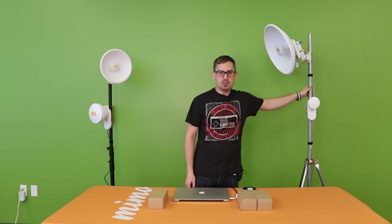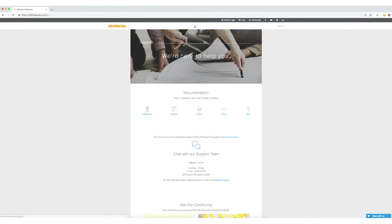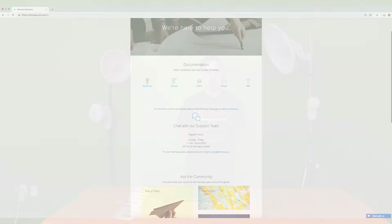That's it for our Mimosa in the Field video for the C5X. If you do need more support, feel free to go to our support site or visit our support guides on chat — they'll be more than happy to take care of you. We'll see you next time on the next Mimosa Field video.